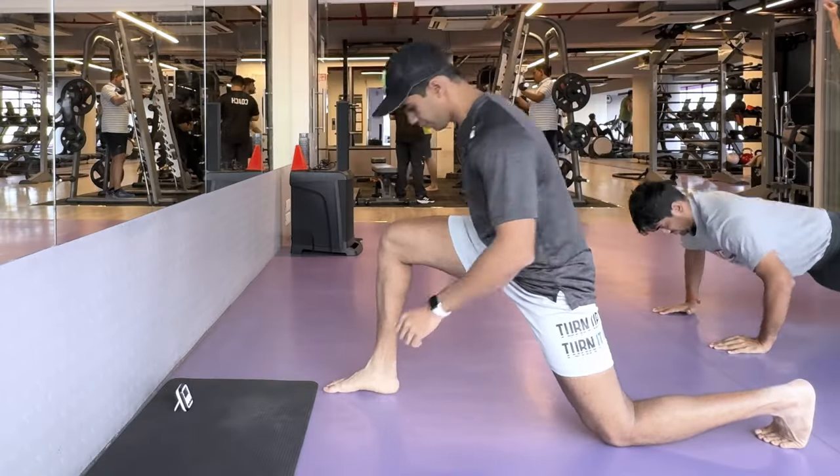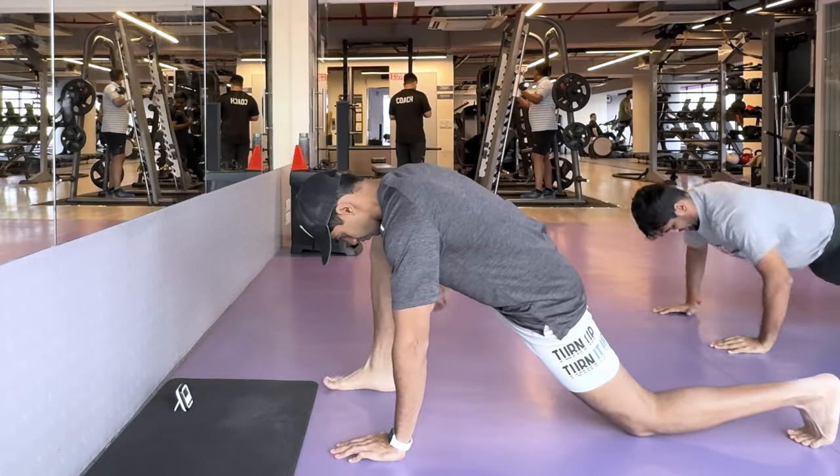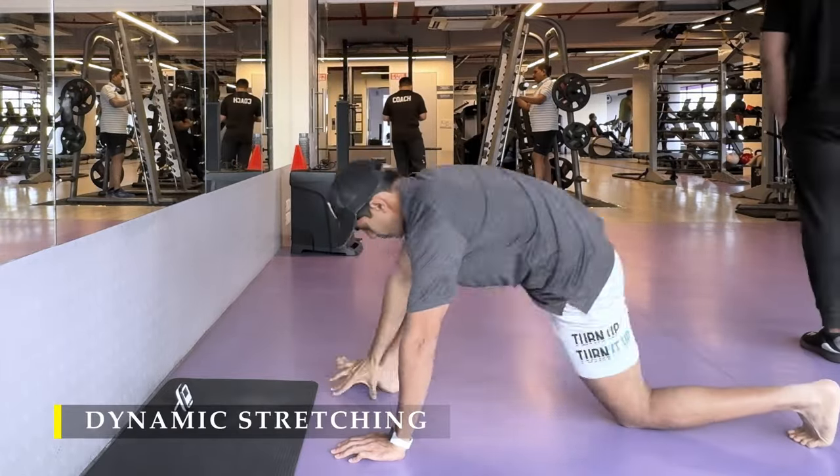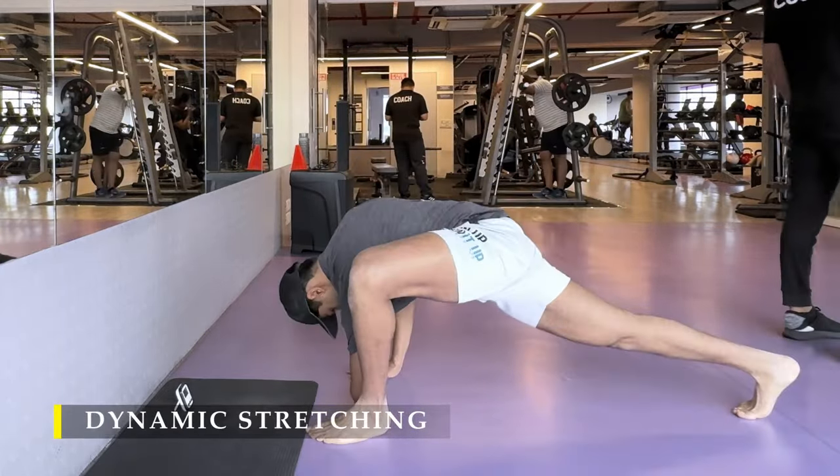Namaste everyone and welcome back to Live Stronger. Today we are going to train our back, yes of course with a little bit of calf work for my own good.